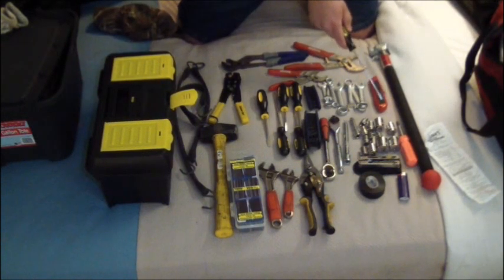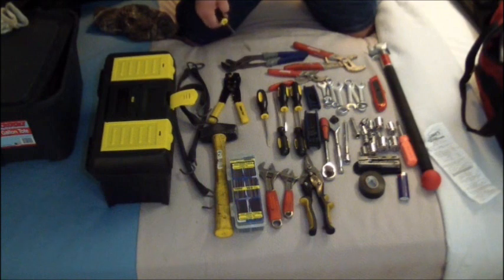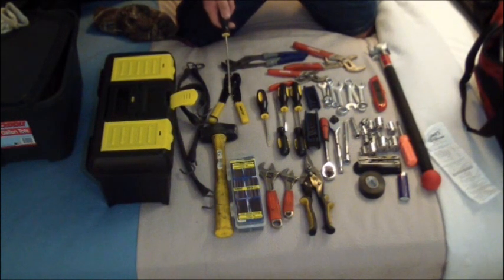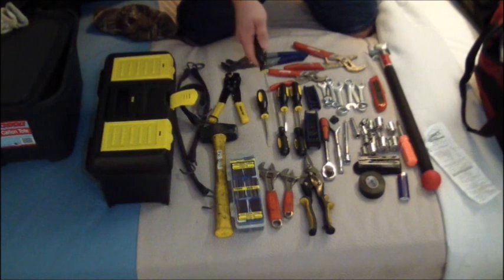They want you to have a utility knife — that was a couple bucks, just for cutting stuff if you ever need it. They give you a 20-ounce framing hammer, but I don't like the framing hammer because if you swing it wrong you're going to get the claw into something. So I have a two-and-a-half pound sledge I've had for about four years and used on my other truck — I go with that.